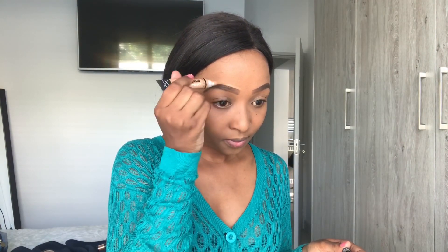I'll be using the LA Girl concealer in Warm Honey to clean up my eyebrows. This helps with defining the shape of the eyebrow, making it nice, clean, and making it pop more.